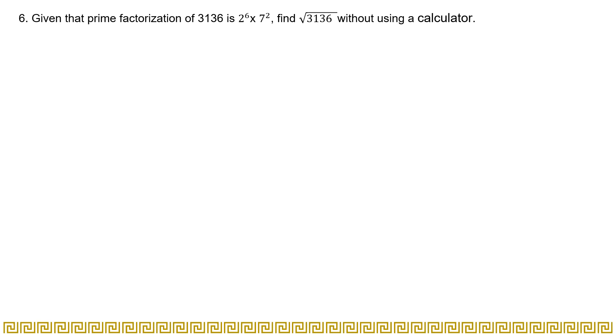Question six states: given that the prime factorization of 3136 is 2 to the power 6 multiplied by 7 to the power 2, find the square root of 3136 without using a calculator. This is the simplest question of this chapter — you are already given the prime factorization and just have to find the root without a calculator.